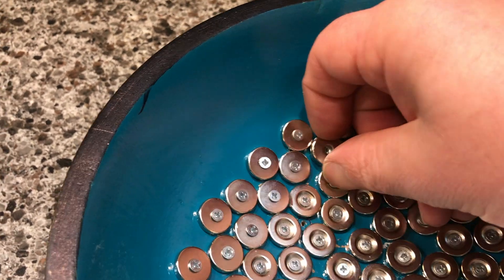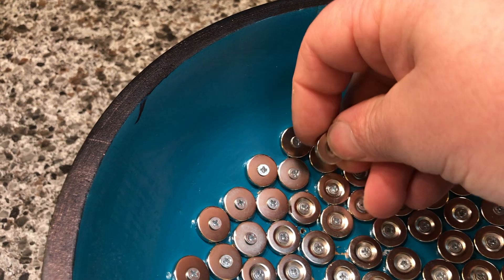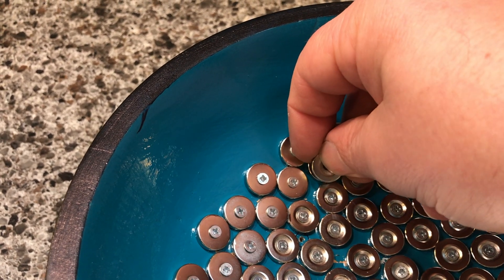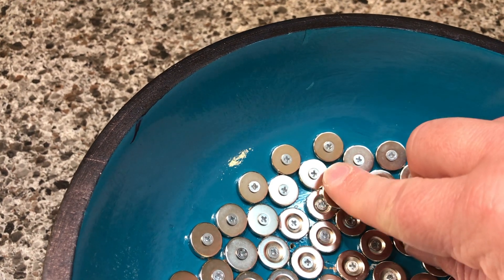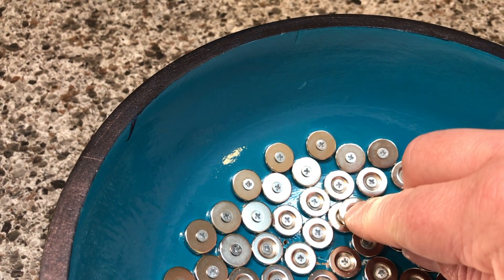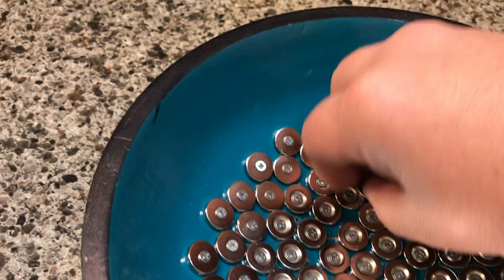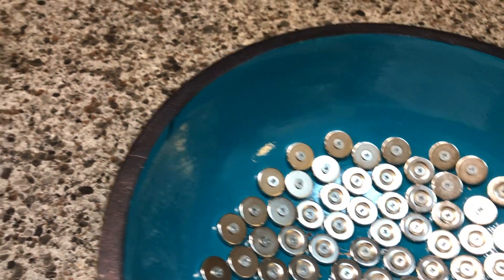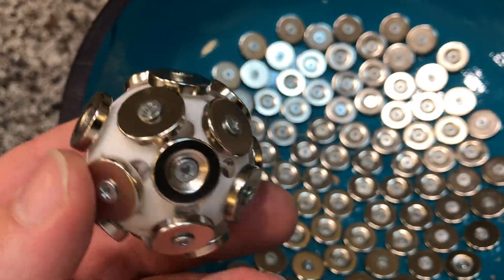So you would assume that it doesn't want to be there, it does not want to be a part of that — but it'll find a place in the middle where there is that attraction. I feel like that's the number one reason why this isn't working, that and possibly the weight of this.